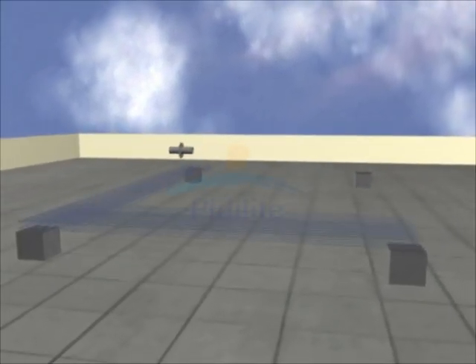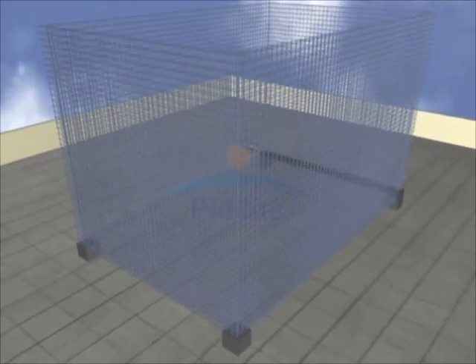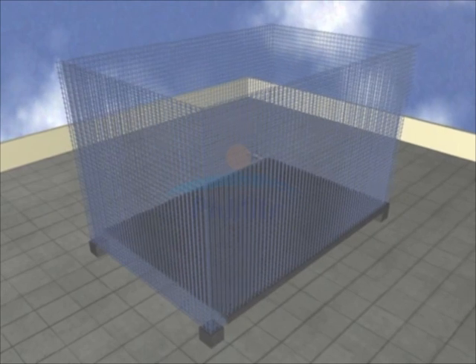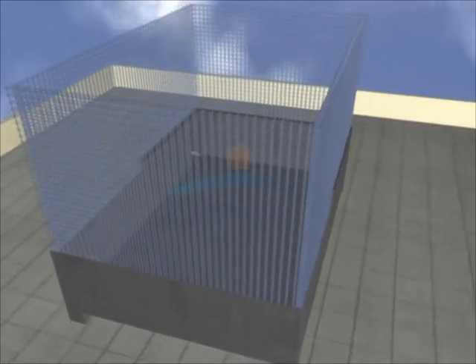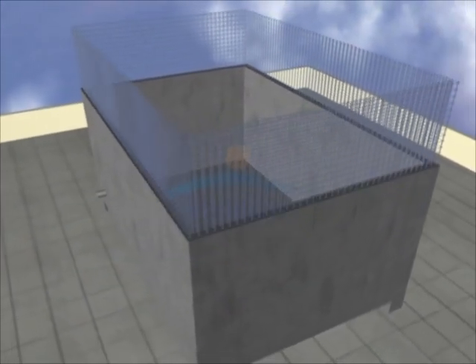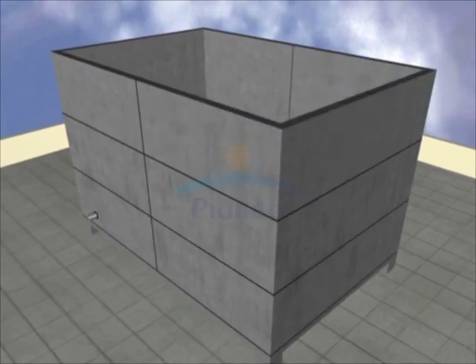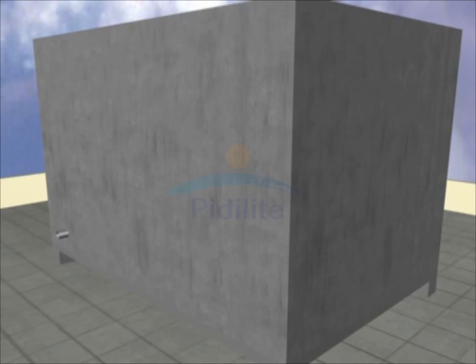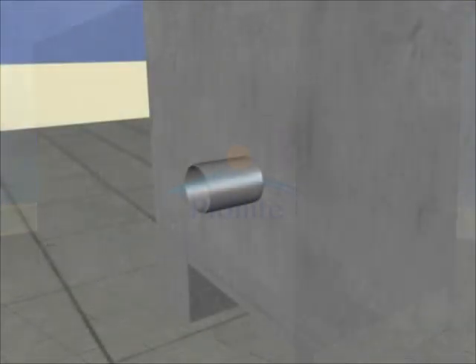Let us look at the construction of a concrete water tank. We first cast its base slab, then we cast the walls in successive pores and lifts. Between two pores or two lifts, construction joints are created. Over time, it is very common for water to leak through these joints.